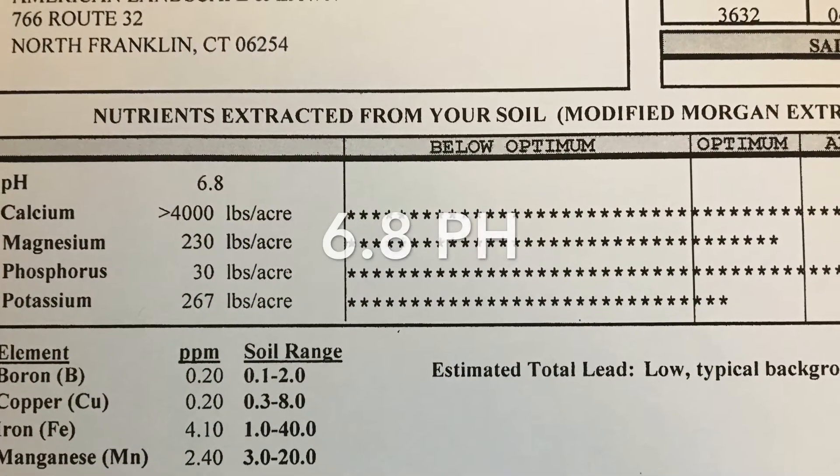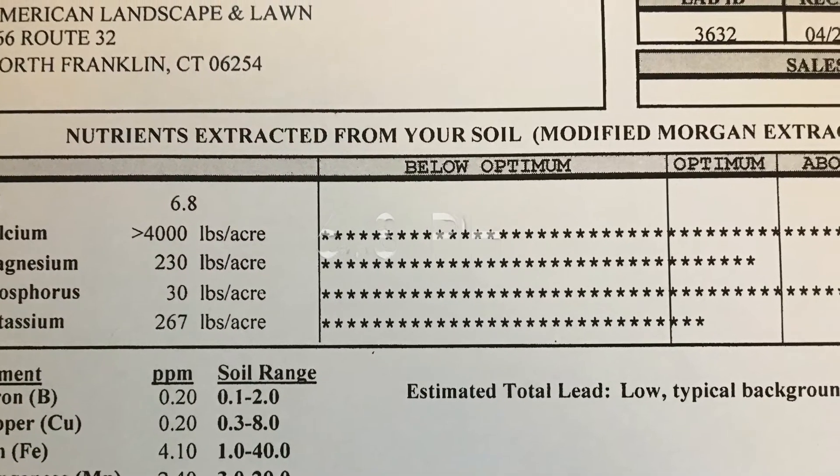That's because the yard is very shady, it's a very wet, damp yard — water runs through this yard — and it's a perfect condition for moss. Moss is actually a wonderful thing; moss is mother nature's way of protecting the soil.